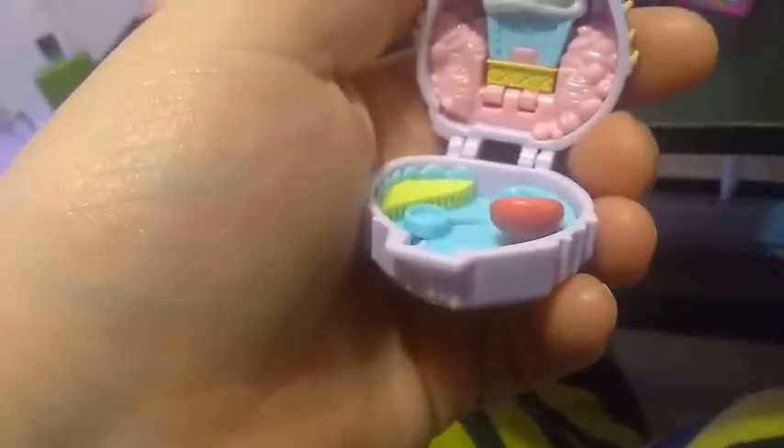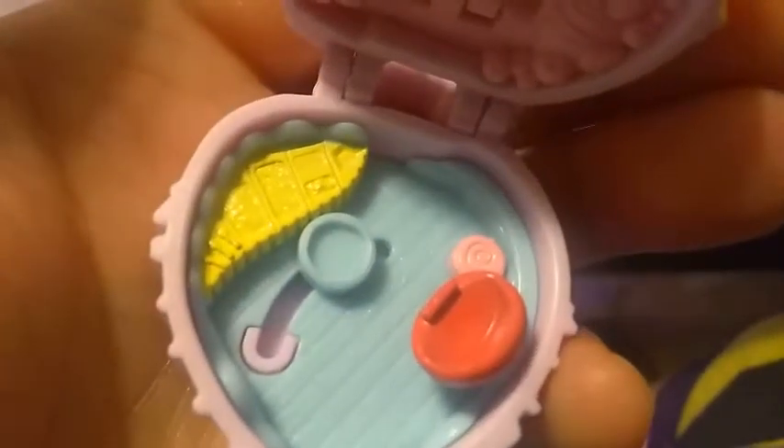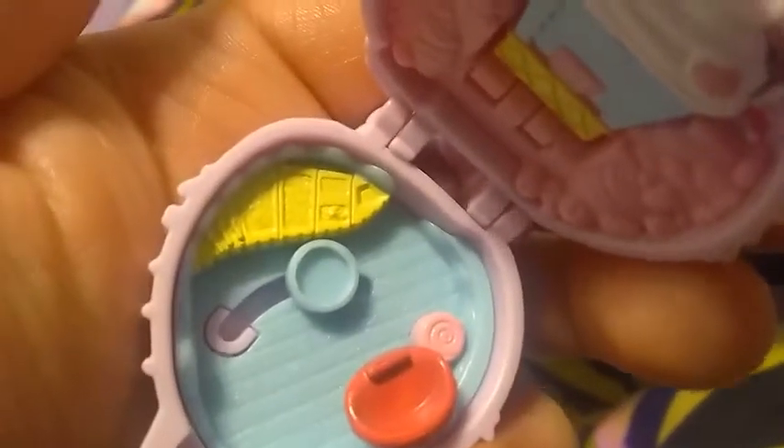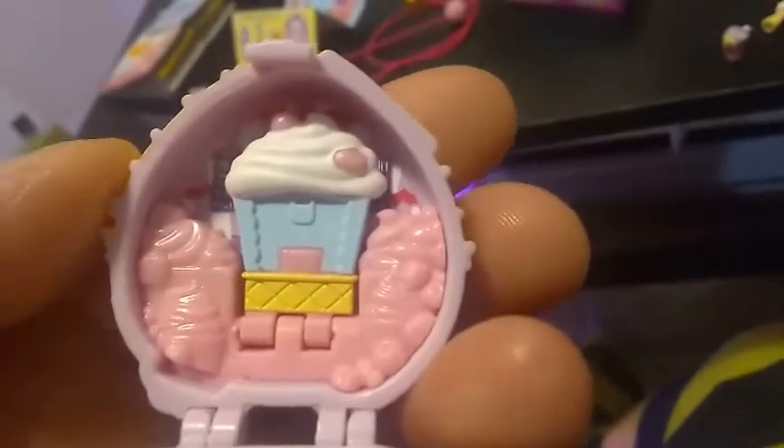This is the inside of our Swirls Froyo Bar — a frozen yogurt bar. The outside has a chair that swivels around, and you can put your teeny Shoppie there. It looks like a topping buffet. And then up here there's a bunch of frozen yogurt and fruit, and it looks like this part opens up here.